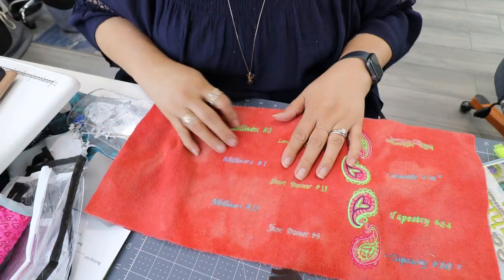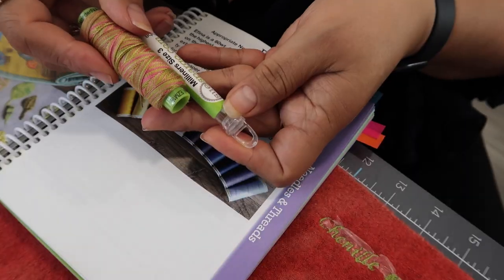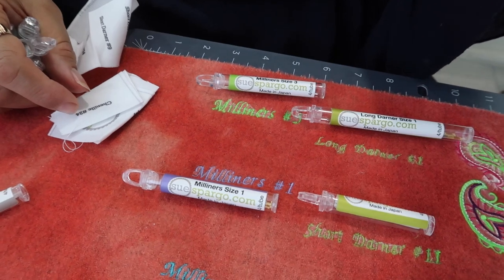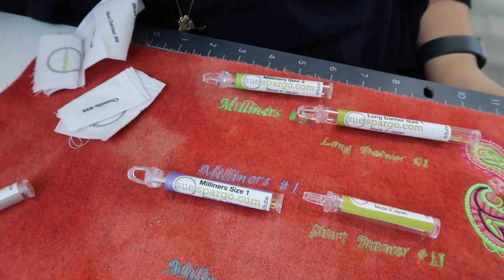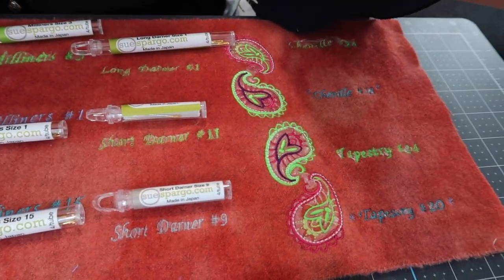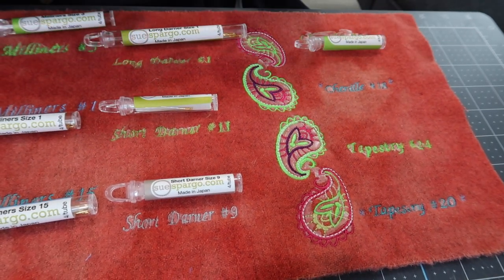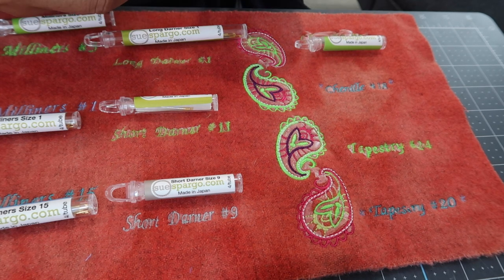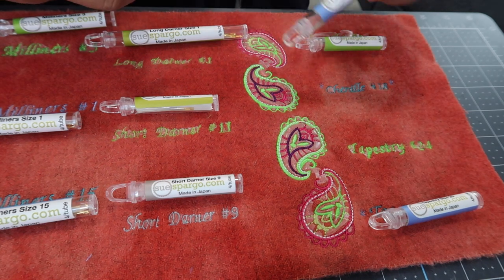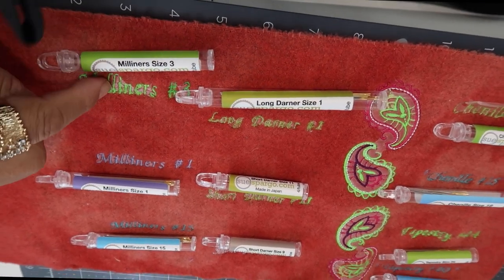Her needles coordinate with certain colors. For example, this thread would go with this needle and these needles. I embroidered to color-coordinate the needles. Needle sizes include 24, tapestry needle 18 — I was trying to coordinate the color. This project literally takes less than 30 minutes to do.